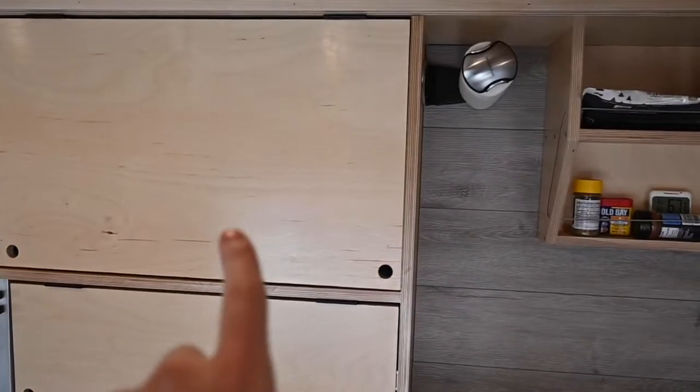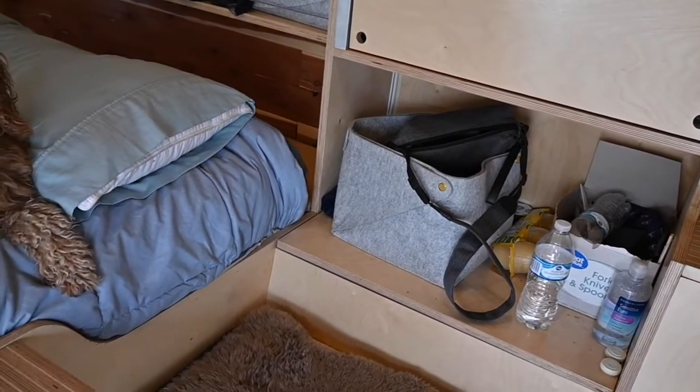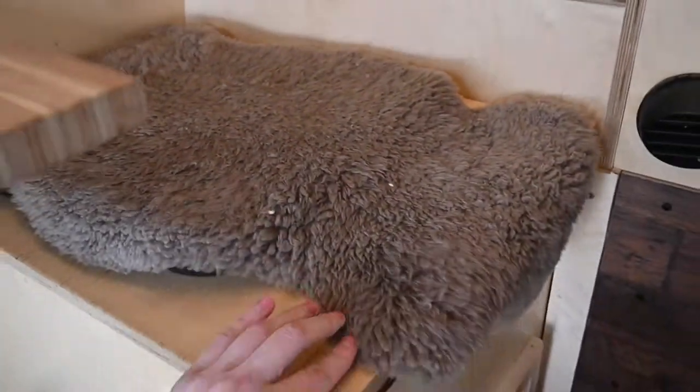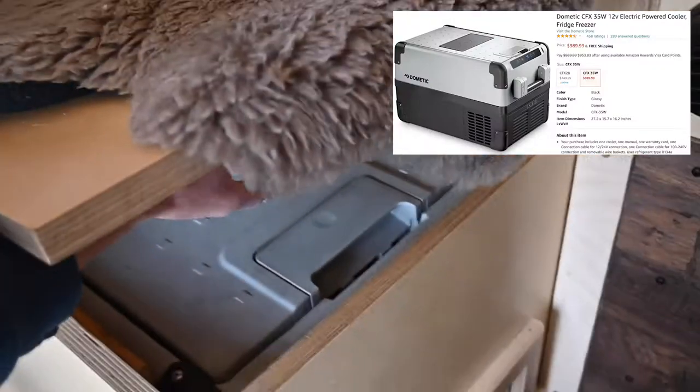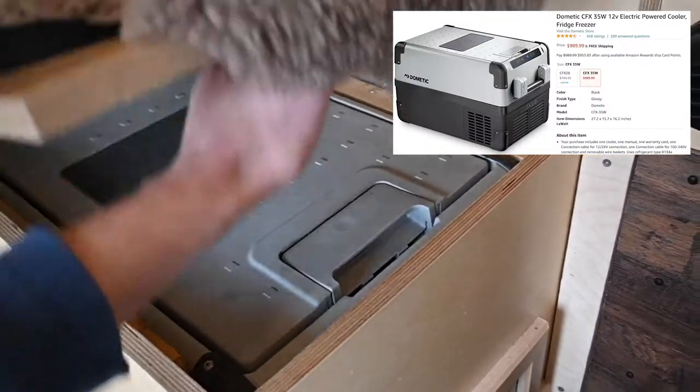Over here I have most of my silverware and dishes. This is kind of my junk area where I just have everything. In here is my fridge — I've got one of the Dometic fridges and it's great.